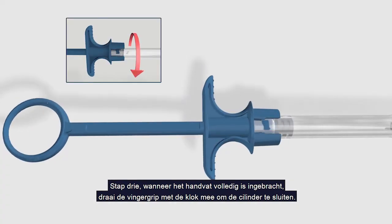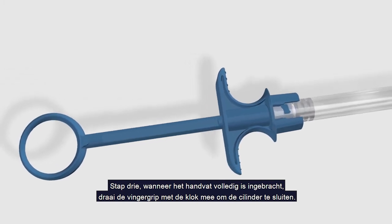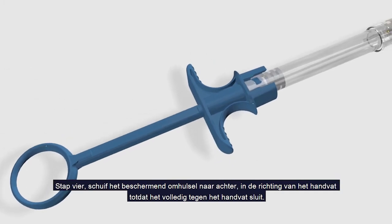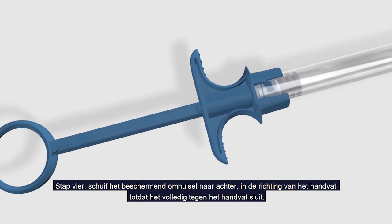Step 3: When the handle is fully inserted, twist the finger grip clockwise to lock the barrel. Step 4: Slide the protective sheath backwards towards the handle until it locks against the handle.